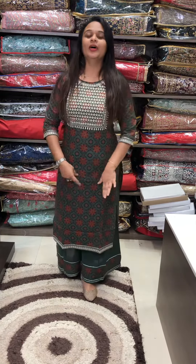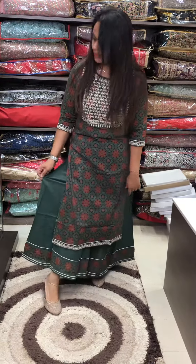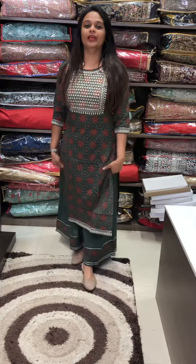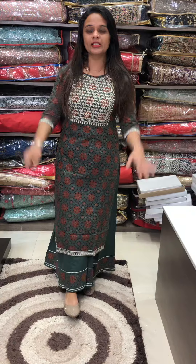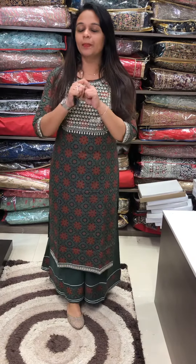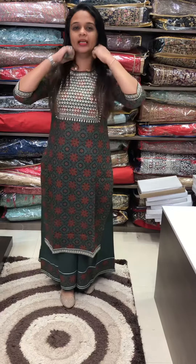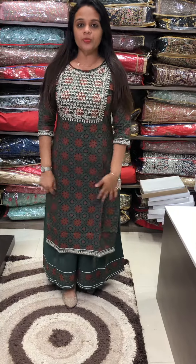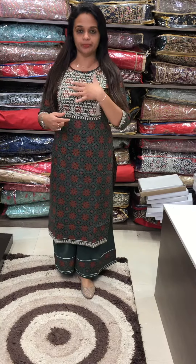This is a Palazzo — it's a skirt. It's a very nice concept, very comfortable, especially with the climatic condition. It's very suitable. First one is Beautiful Green — Bottle Green. Ajrak Prints top with hand-worked mission embroidery with skirt palazzo.